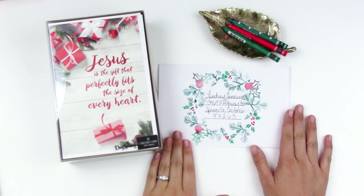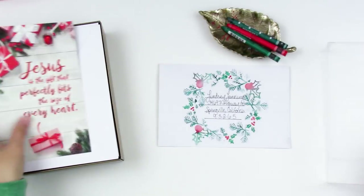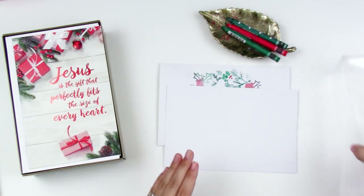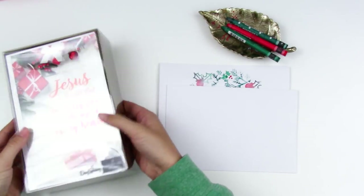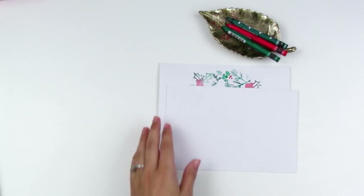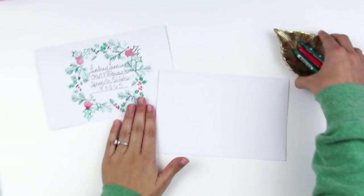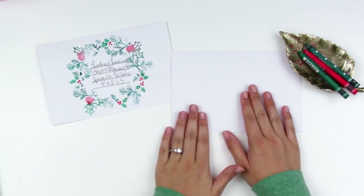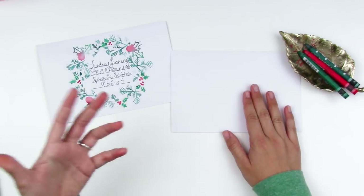I have a really simple technique for decorating these envelopes and I just wanted to show you quickly how to do that. It's a fun way to add something to the outside of the card — just think of how many hands touch your cards on the way to your loved ones during the holidays. You could even include Bible scripture on your envelopes and you never know how that's going to touch somebody while your card is traveling.